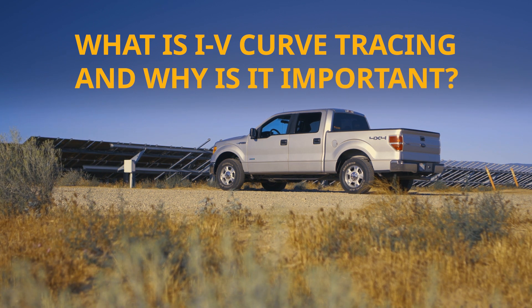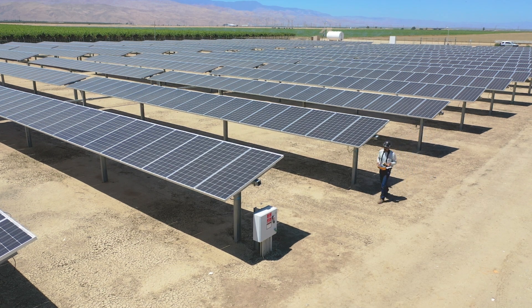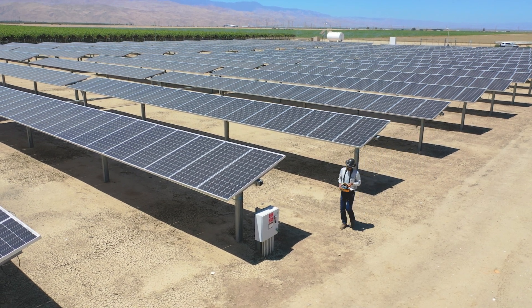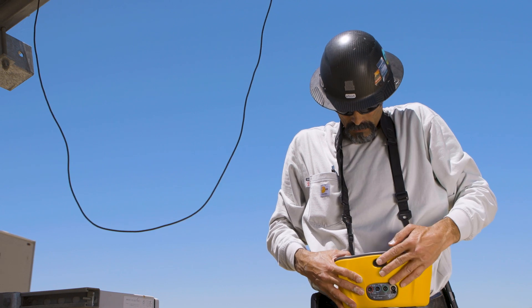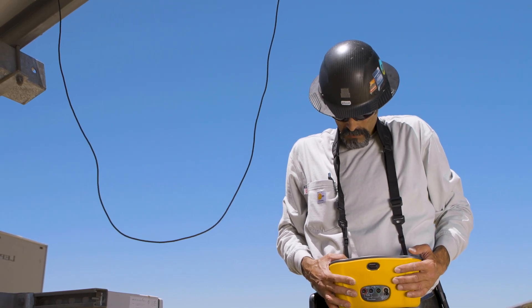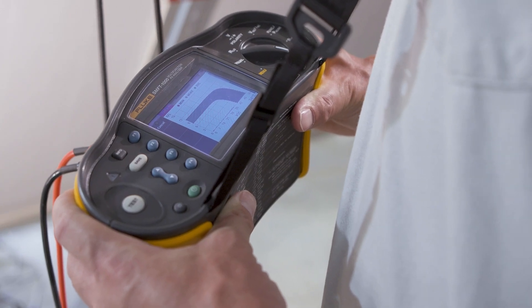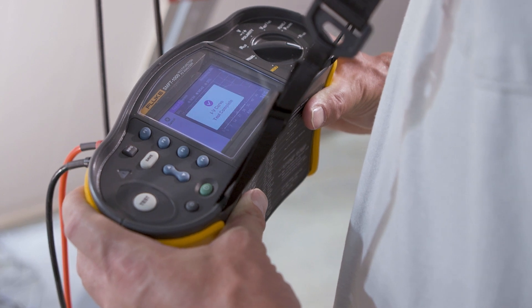IV curve tracing is a measurement of a PV array — either an individual module or a larger string or series of strings. What it's doing is measuring the maximum potential current as compared to the maximum potential voltage of a circuit. It produces a curve when you measure all of this out and gives you the health of the PV array.